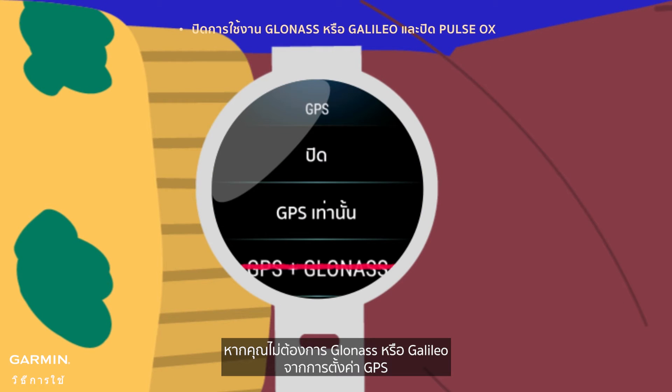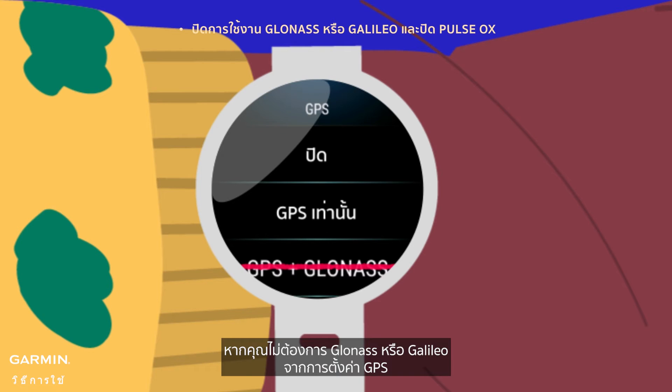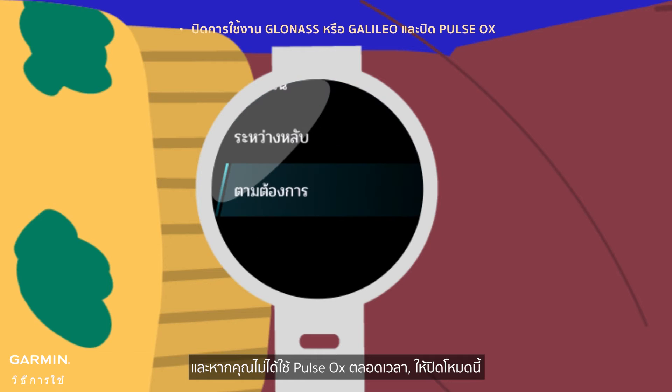If you don't need GLONASS or GALILEO from the GPS settings, turn them off — your battery will thank you. And if you're not using Pulse Ox all the time, switch it off.